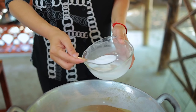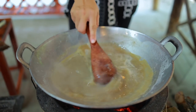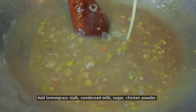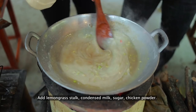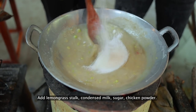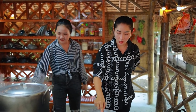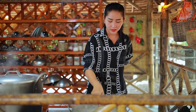Add corn syrup with water. Add milk, sugar, chicken powder. Add fresh milk. Okay, now it's finished.